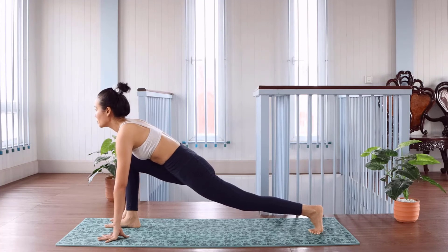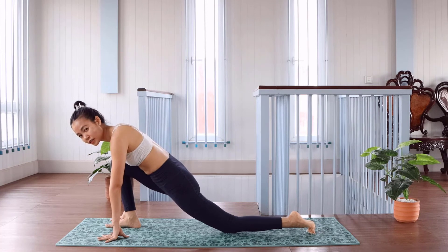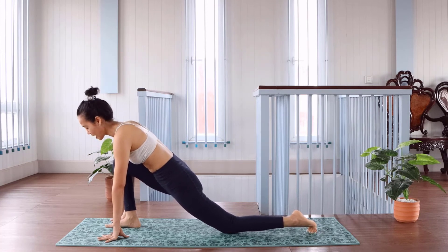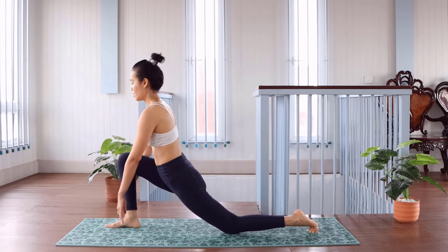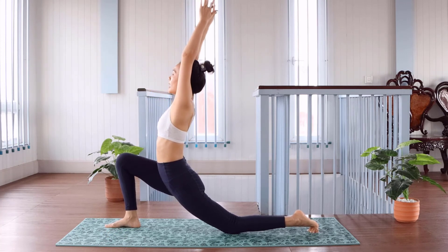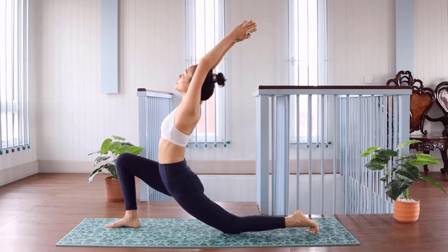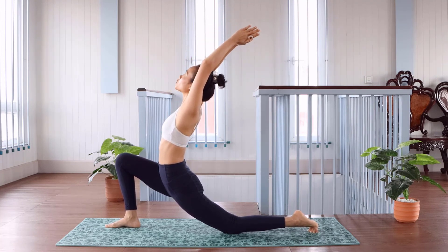Extend the knee back, and drop down the knee of the left. Extend the knee to the right, and up, the bone, to the center, and go to the left.